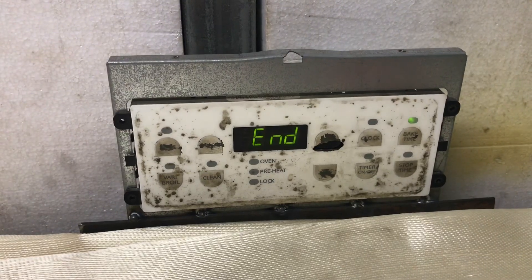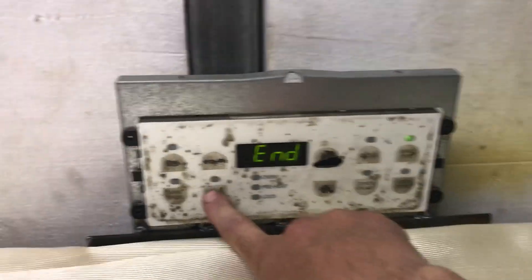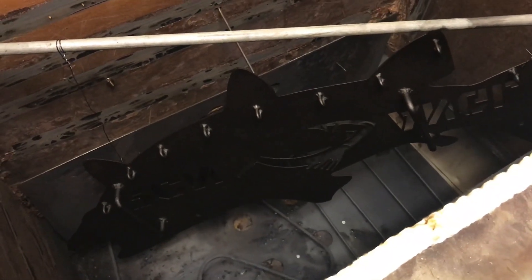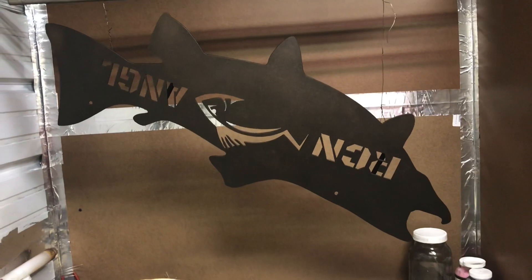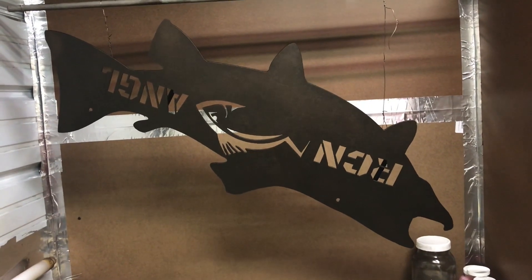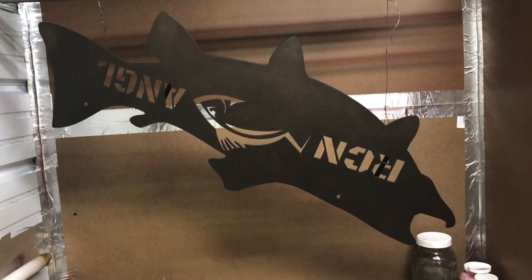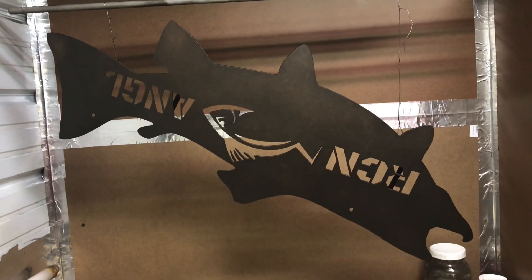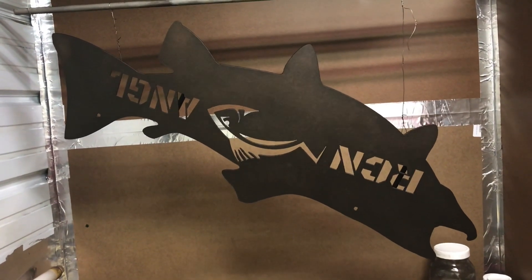All right, it's been 20 minutes — let's get this thing unwrapped and see what it looks like. Turn the oven off. There he is, all cooked up. Pull him out and let him cool down. Okay, that one's out of the oven — turned out really nice, I'm happy with it. The oil brush bronze really looks good. We'll get this sent out to Shane and he can use that for his clients. Anyway, thanks for watching the video. If you like this kind of thing, give it a thumbs up and subscribe. Appreciate it. Have a good night.